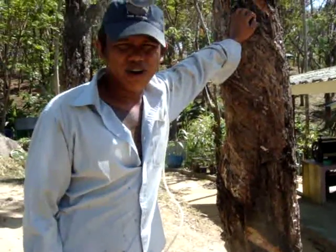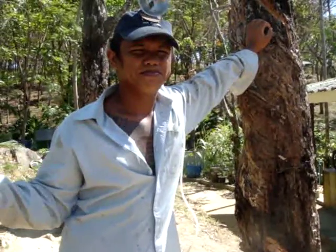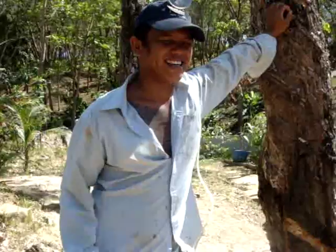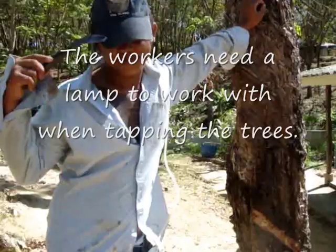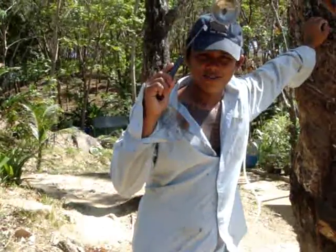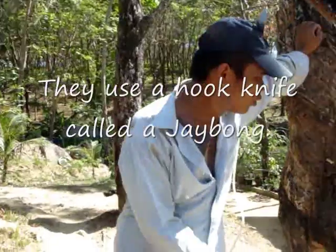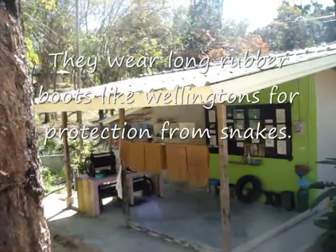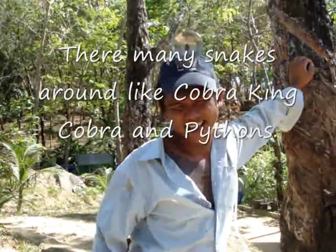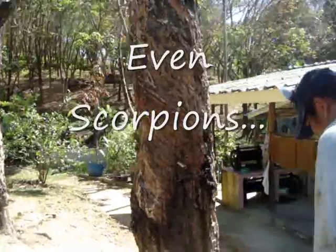Workers start tapping early in the morning — night time, around 2 a.m. — because the cool weather is good for latex and the sun is no good. On rainy days, no tapping — workers leave. They use lamps because there's no electric in the rubber forest — water gas lamps or electric battery. They wear long boots for safety against snakes, like king cobras, and scorpions.